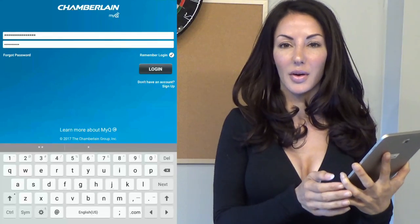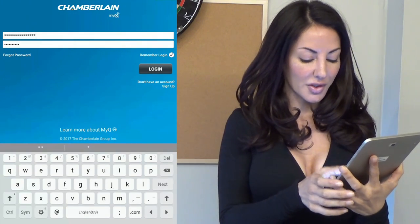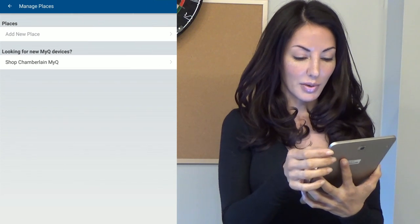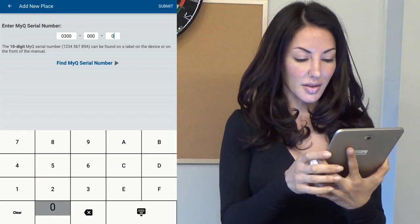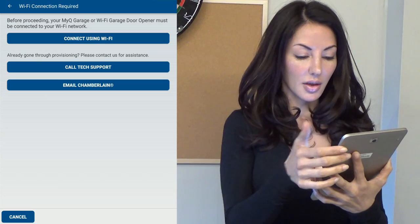Now we're going to pair it with our Wi-Fi hub and you'll need to download the MyQ app. First things first, you're going to want to enter your login info. Click the plus, click add a new place, enter the serial number. And now we need to connect MyQ to the internet — connect using Wi-Fi.